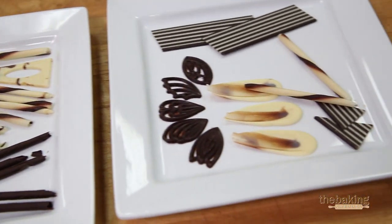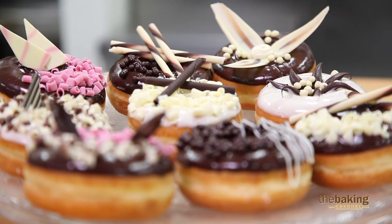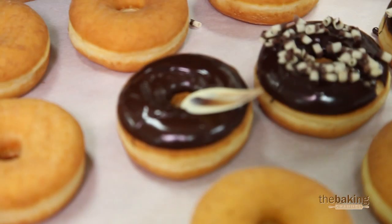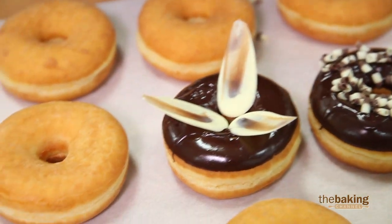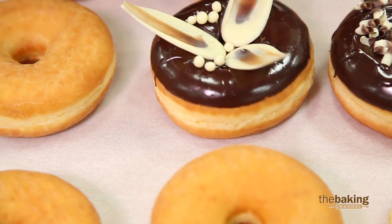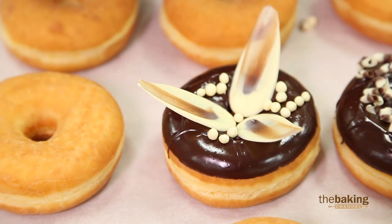But all across the country now, there are folks that are selling these donuts very well at $3 or more. In order to really give it that final touch, use some nice decorations. Those few decorations you put on there will add to the perceived quality of your product.